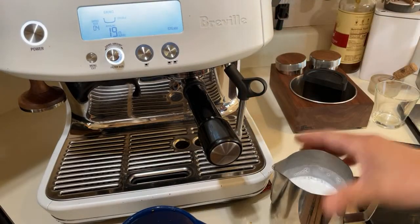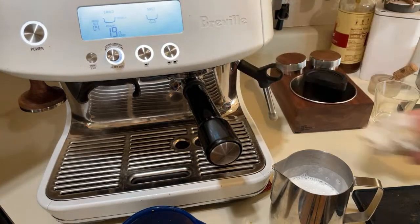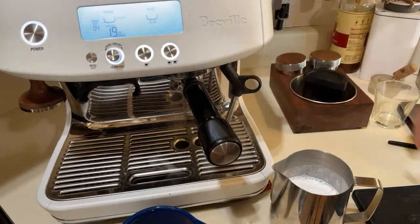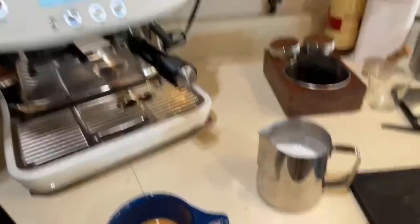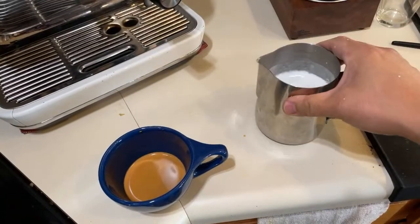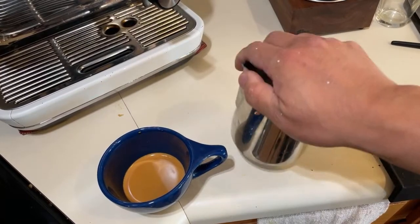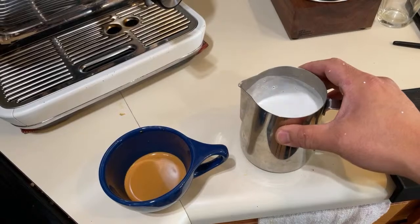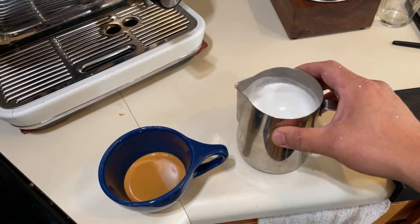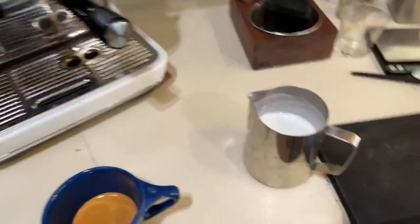Make sure you have a wet paper towel to wipe it clean and flush one more time. The milk should look like wet paint — you can see that kind of wet paint texture there. That's what we want.